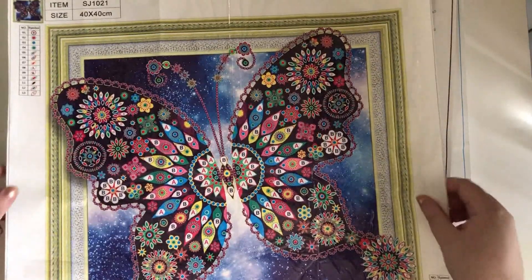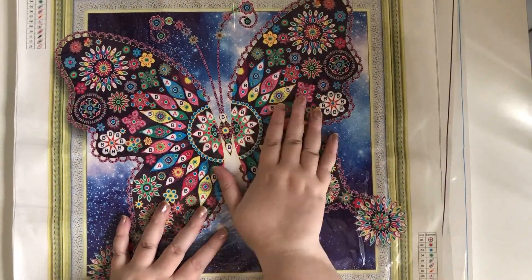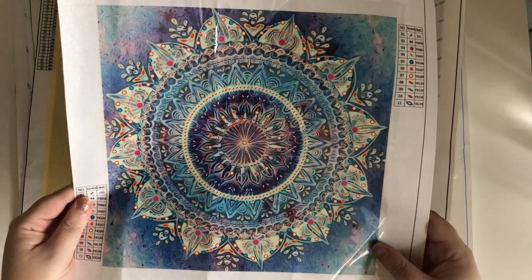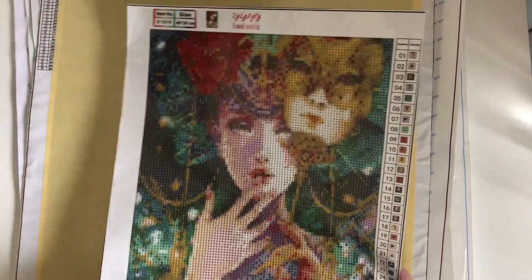This special gem butterfly was pretty crinkled up when I got it, but it's been sitting flat under everything else and has flattened out pretty well. The good thing about the special gem ones is the creases don't show up as badly once the gems are on, because it's not an entire row. There's a special mandala, and then the lady with the mask — that's a full round if I'm remembering right.